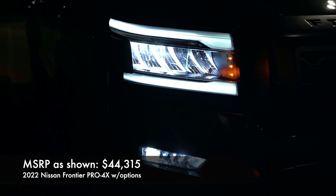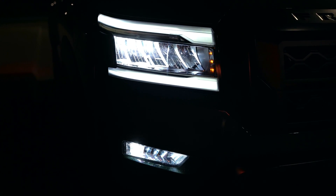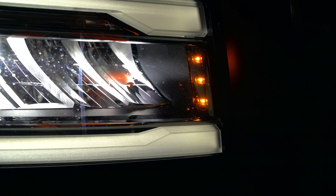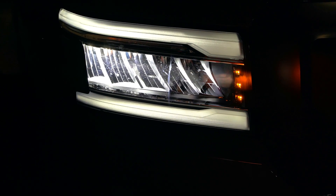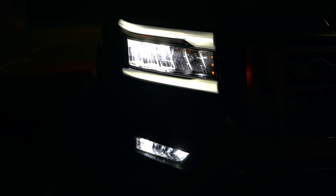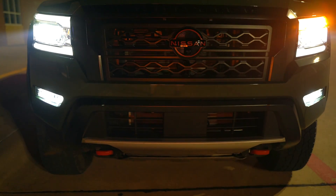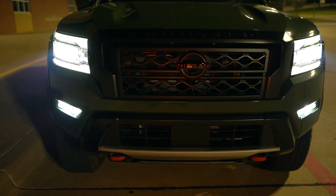We have the Pro 4X model, so we've got these LED headlights standard, with the LED daytime running lights. One unique thing are these little amber colored lights — little running lights on the inside of the headlight, which looks pretty cool. These are reflector style and you can see the accent light above and below. Plus we've got LED fog lights exclusively on this Pro 4X. You can also see the tow hooks and the lava red on that grille.